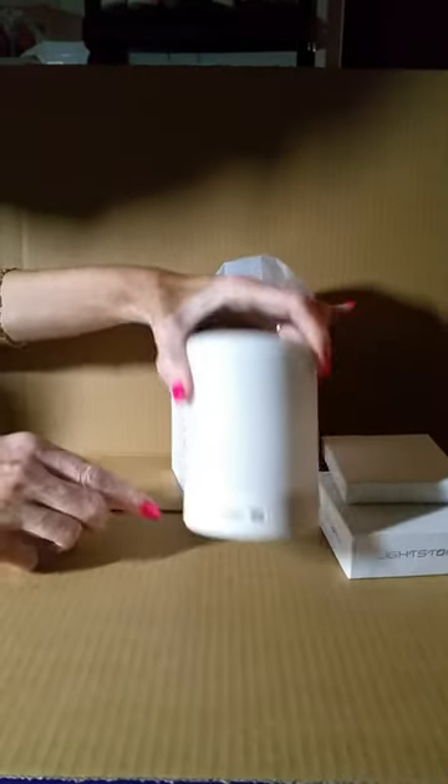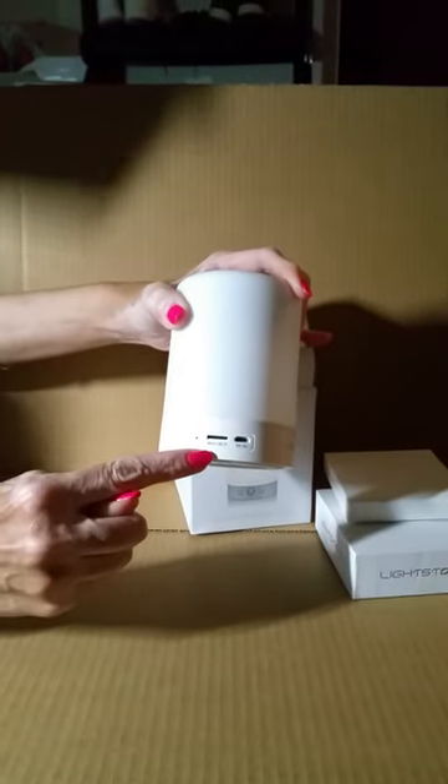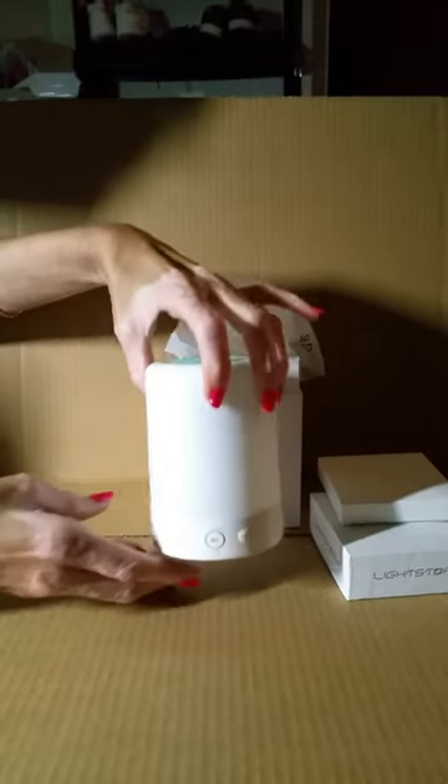Important things to note on the back of this is the place for your USB port, as well as a slot for any sort of a micro SD card that you may want to put in. It's also easily paired with any smartphone that has Bluetooth capability.